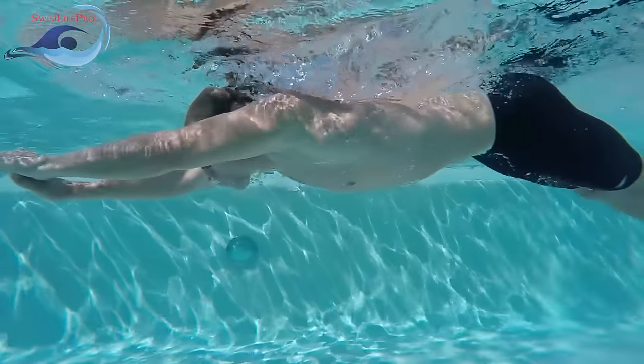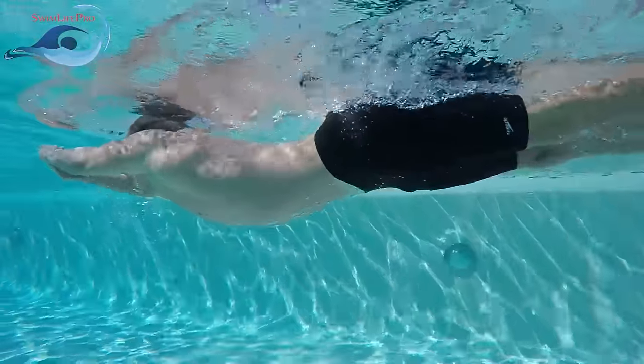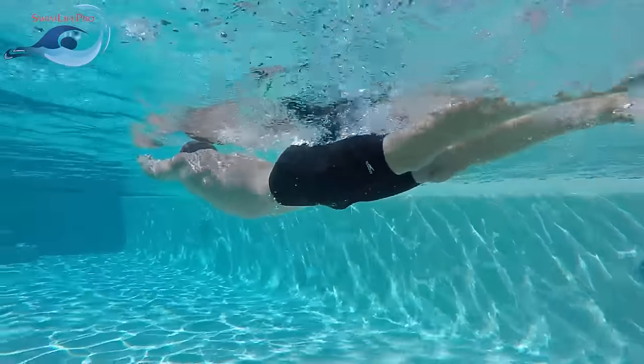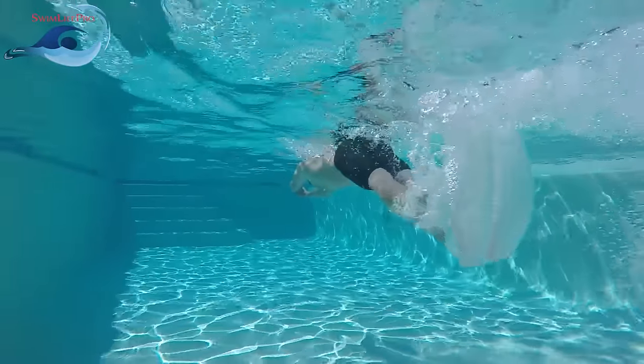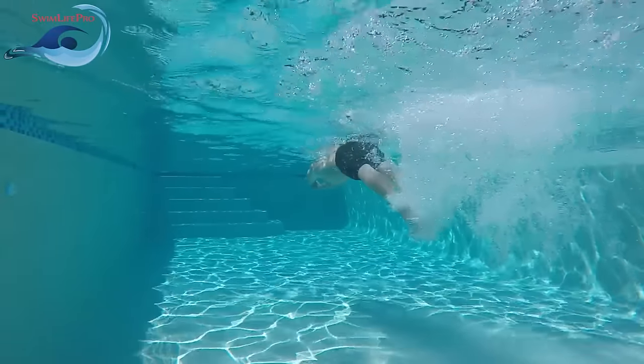As your body rolls through the power phase, use your core to continue to drive your feet down towards the bottom of the pool. Remember to relax your legs, allowing for the density of the water to bend your legs slightly at your knees. As your thighs reach full downward extension, continue to drive your feet down towards the bottom of the pool to complete the power phase.